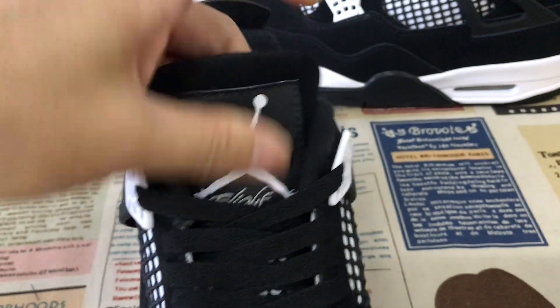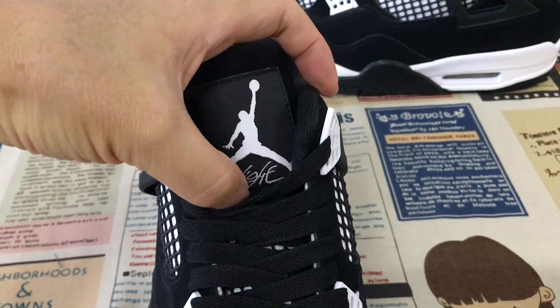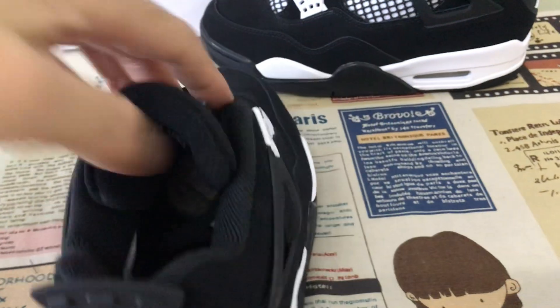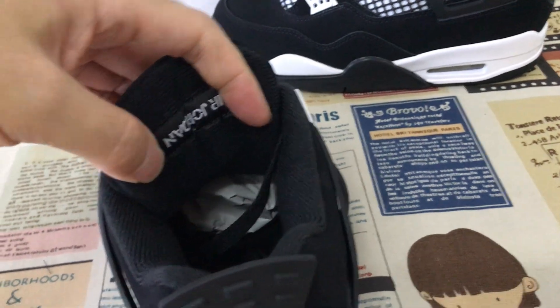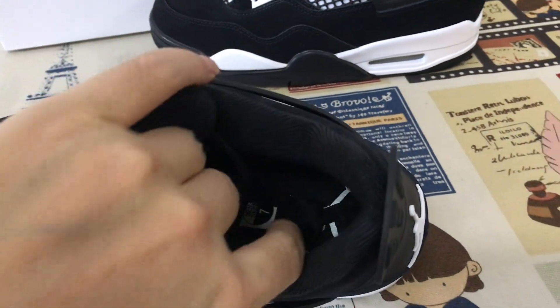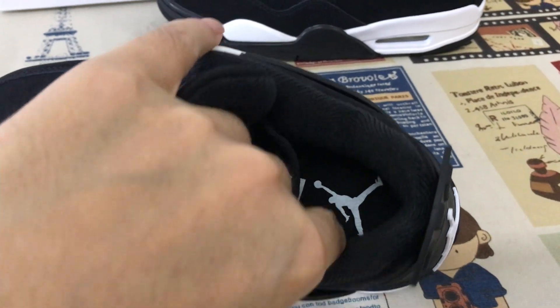Here is the tongue label — black base with white Jumpman and flight tongue label. Also on the logo, on the back of the tongue, black tongue lining, color lining, and the black inner sole with the white Jumpman logo on the inner sole.